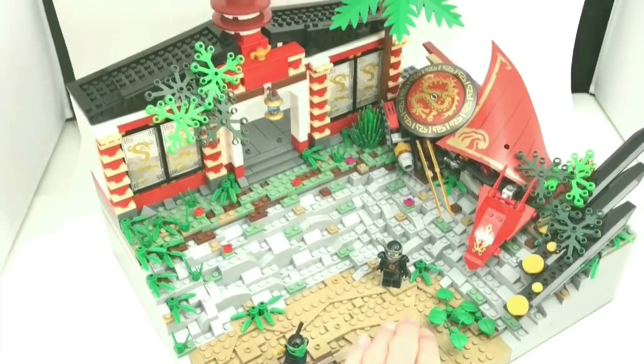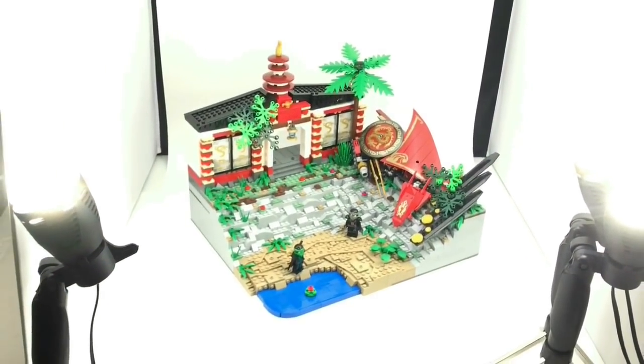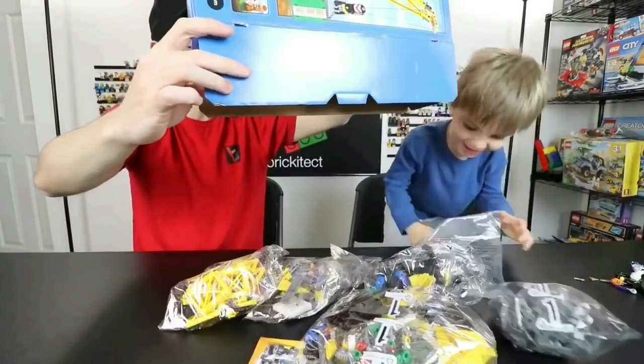Hey, what's going on guys, it is Jack here and today I am presenting you with a massive Lego Ninjago MOC built specifically for Greg and Clark at the Brickatech channel. If you don't know who they are, they make awesome content — it's pretty much summed up like this.